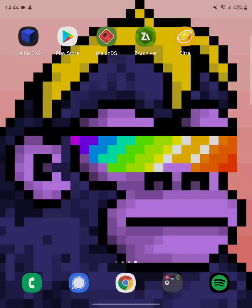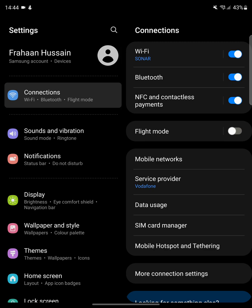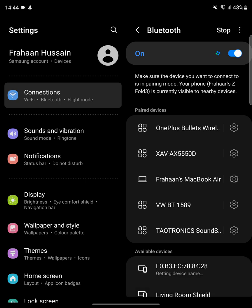First we need to sync the controller to our system. Go to your settings and go to Connections. It might be laid out a bit differently depending on what Android device you have. I have a Samsung Galaxy Fold 3, so if you have a Samsung phone it's probably going to be very similar. If not, it shouldn't be too far off. Go past NFC and go to Bluetooth.